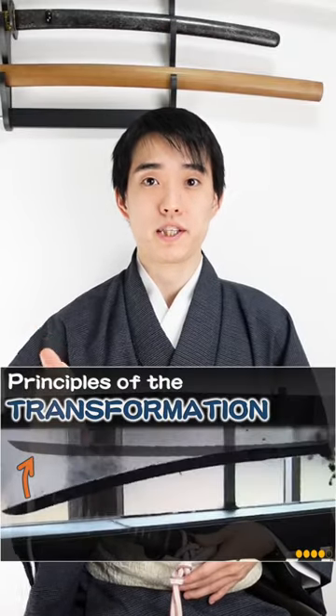Can you imagine a steel is dancing under the water? The katana making process is very tough but amazing, right? If you'd like to know more about the molecular mechanisms, please check the video.